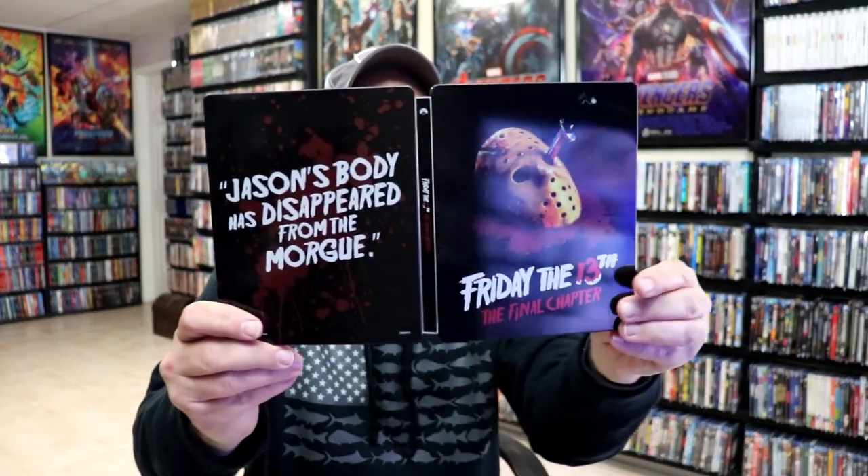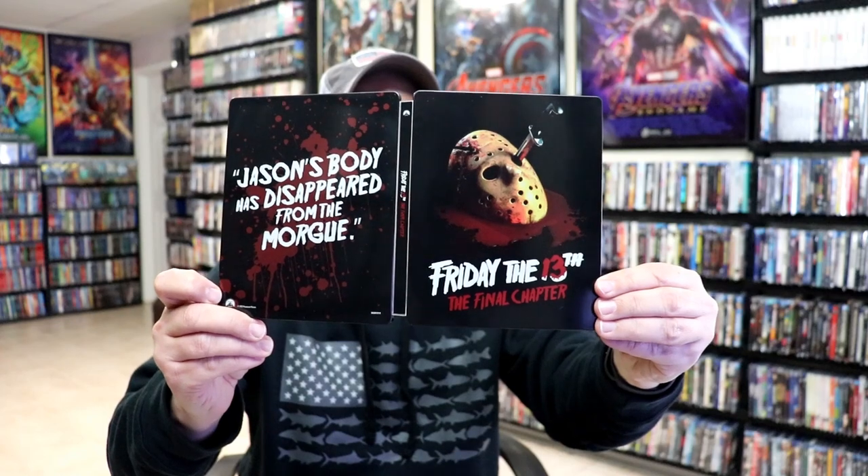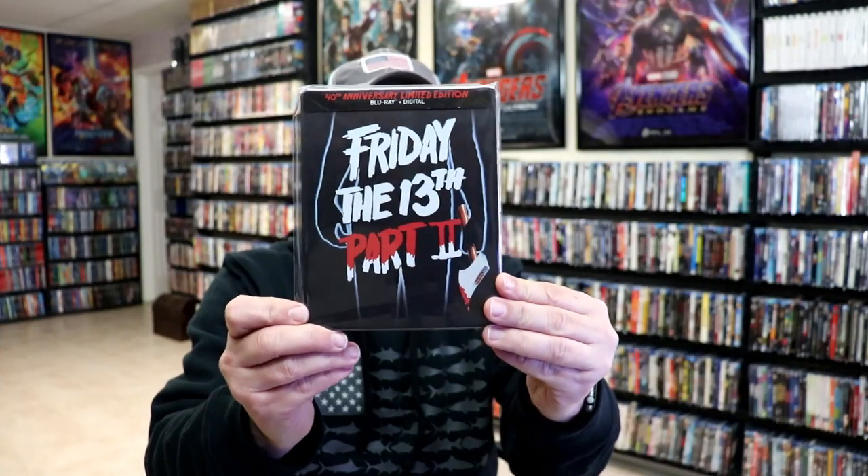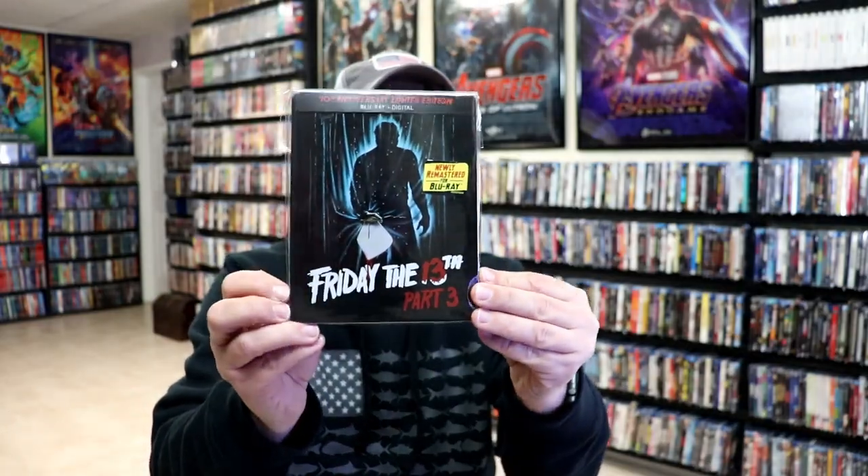So overall, I think it's a really nice looking steelbook. I'm really happy that they've continued this line of steelbooks. I really hope that they continue doing them all the way up through at least number eight. I did get the first steelbook when it was released — great artwork. Got part two, and also got part three. So now it's great to have the final chapter in the collection.